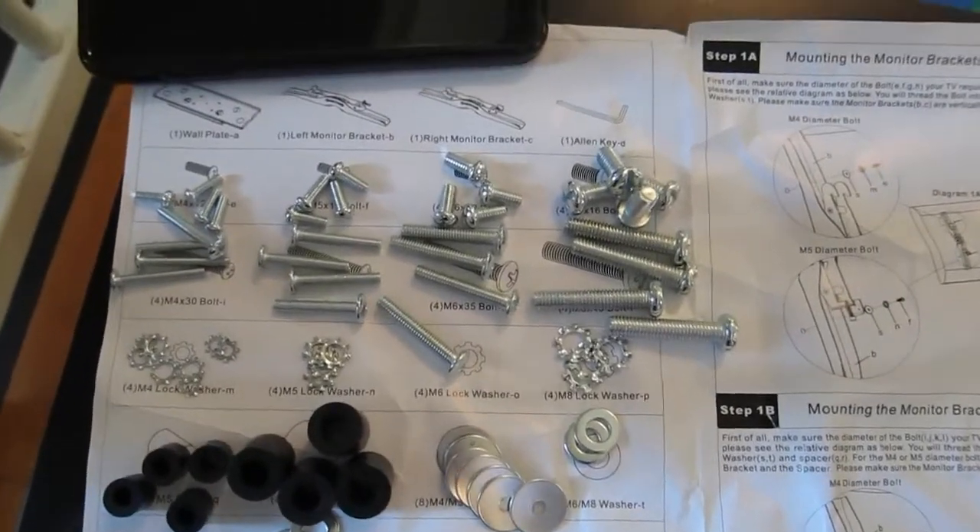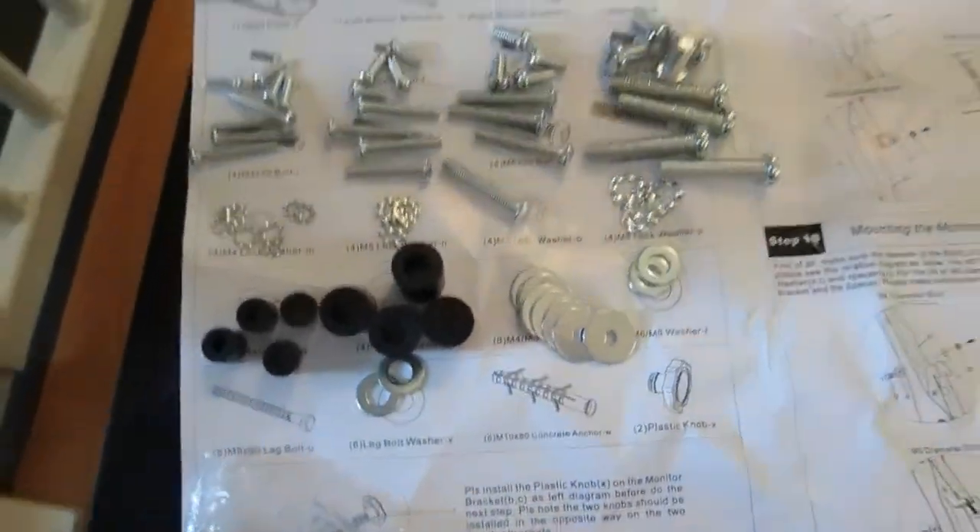Carefully reading the manual you will find different setup options depending on your TV, whether it's a curved or flat screen, and you will use the appropriate screw based on the TV size.